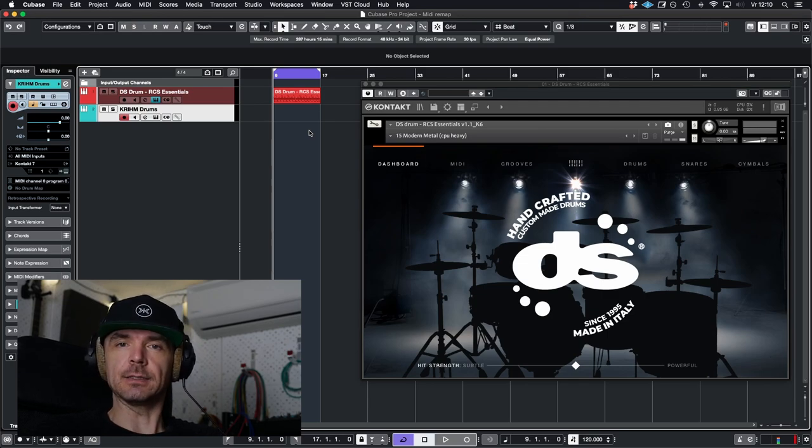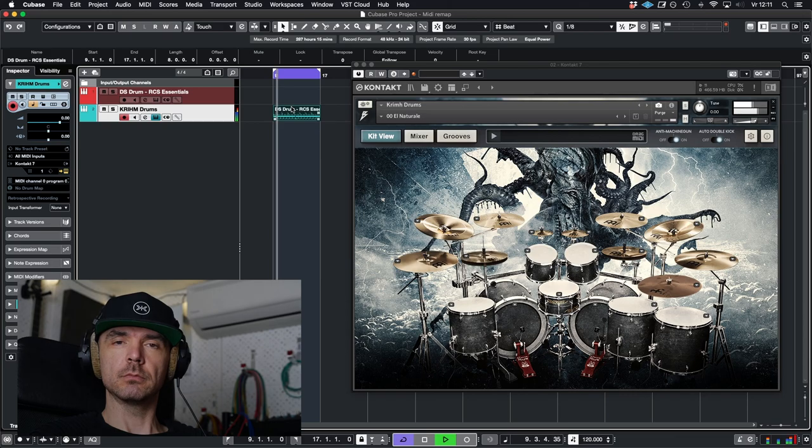It should sound something like this. So you load up your new sample library and it sounds like this. What the f***?